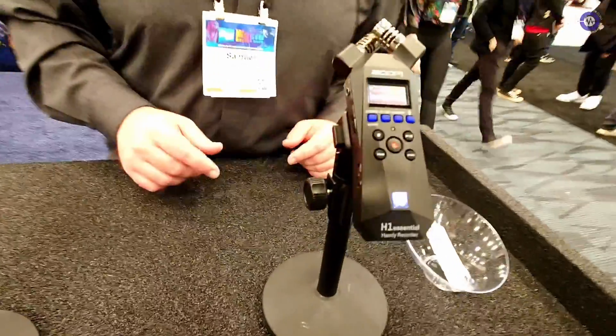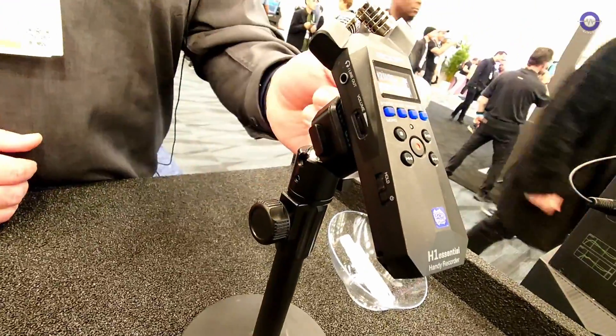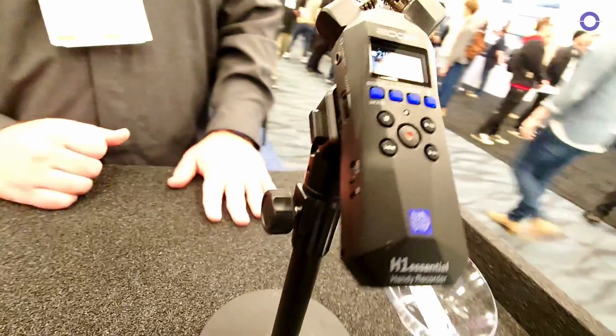Starting with the H1 Essential — you've got your stereo XY mics up top, a line input on the right side of the unit, your SD card slot just below that, and it runs on two AAA batteries. You can also use it as a USB microphone for PC, Mac, Android, and iOS. When you go into audio interface mode, there is a volume control that you can use to get the levels right going into wherever you're sending, especially if you're using a phone.